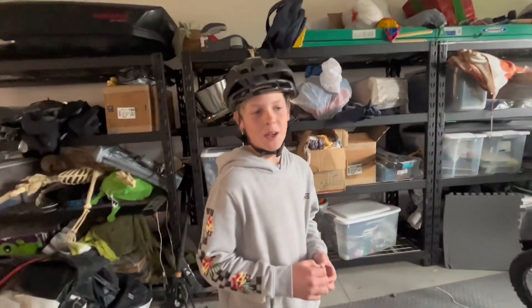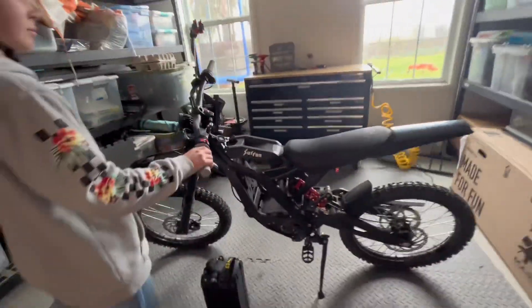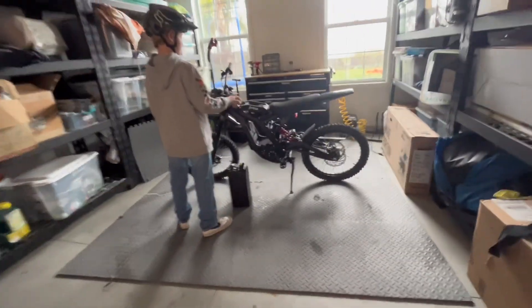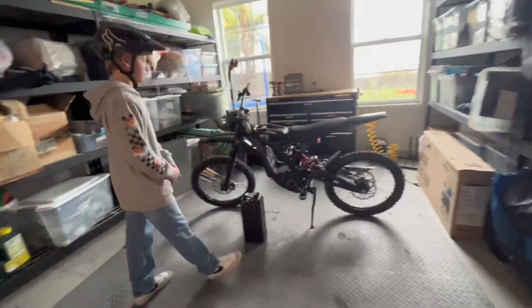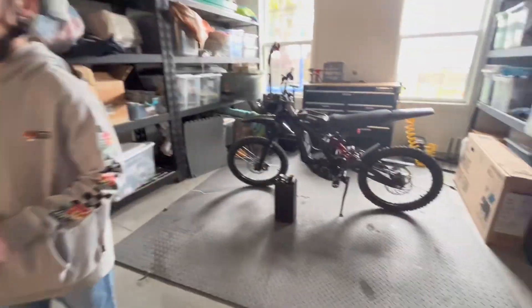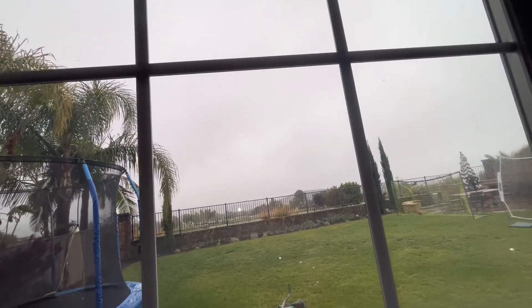Christopher, have anything to say? Nope. We'll make some Surron videos and I know they're bad for the MTB world, but he's my friend. He knows he's not supposed to go certain places. Right now in San Diego, I'll show you in a minute, it's really cloudy and rainy.